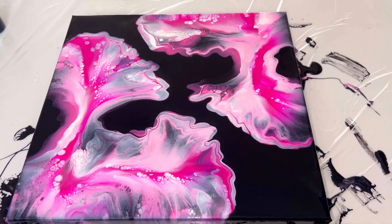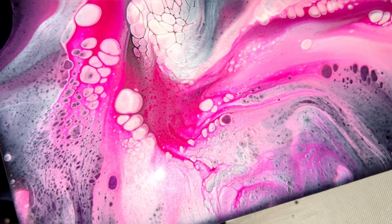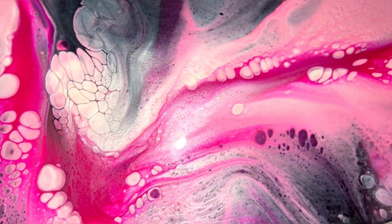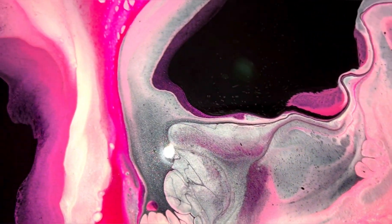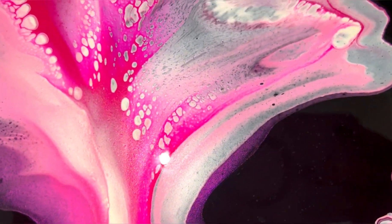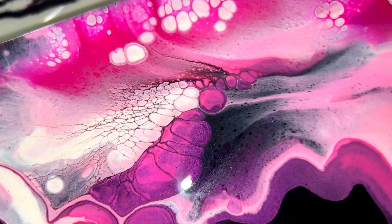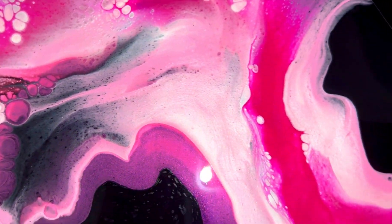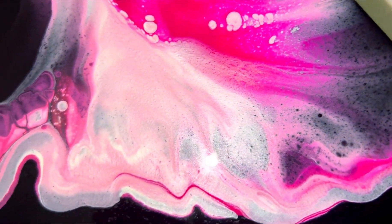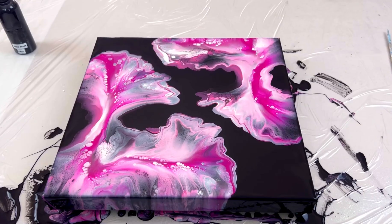Let's check it out with the flash on. There's definitely lots of shimmer in there. That's the Pearl Cream — and the Arteza pearl is in there as well. Very shimmery. It is going to shimmer a lot when it dries.